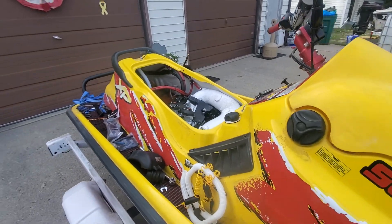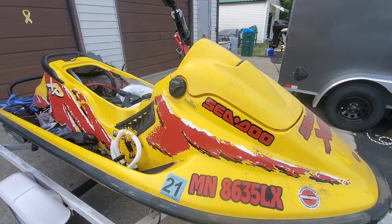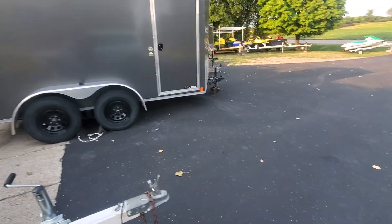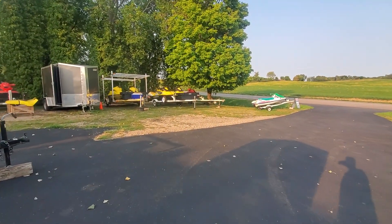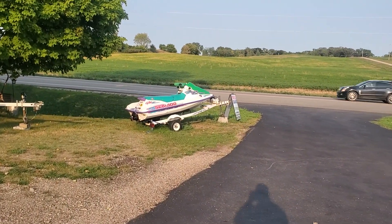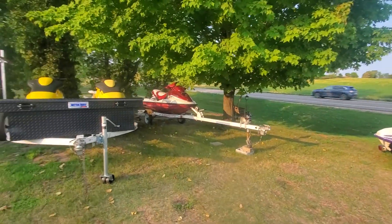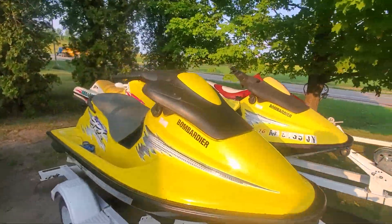I'm really excited to get it on the water. You guys stay tuned for more videos and I'll keep you posted on how this thing's running. Thanks for watching the channel — hope you guys enjoy these quick updates on the projects. I'll have more details coming on the other skis. And yes, Eric — the '95 GTX is still for sale. Me and my brother took it out for a ride the other day and it rode great.